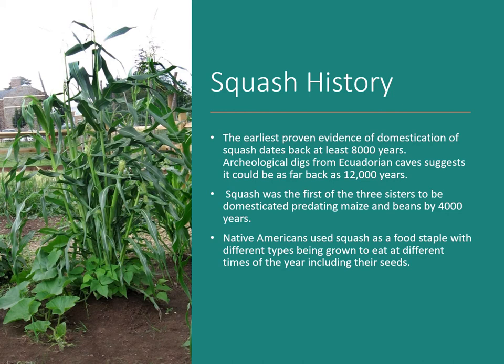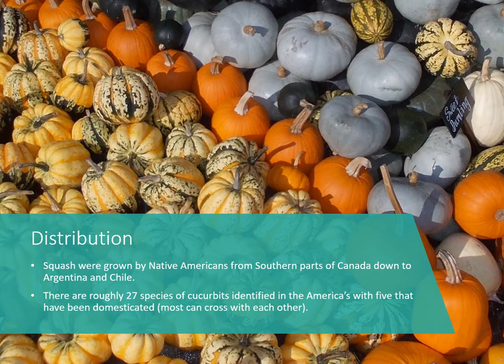Native Americans used squash as a food staple, with different types grown to eat at different times of year, including eating the seeds. Squash was grown from southern Canada down to Argentina and Chile by the time European settlers arrived. The cucurbit species likely started in the Southwest US and Mexico, and as Native Americans traveled further, they took seeds with them, leading to different varieties across tribes.